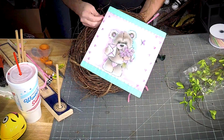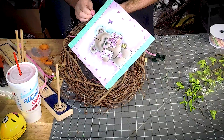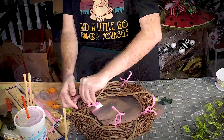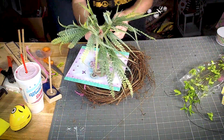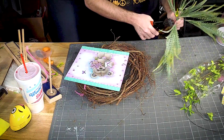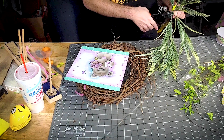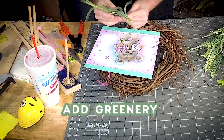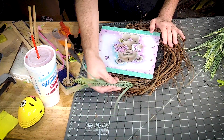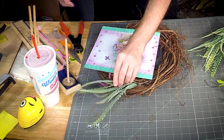All I'm doing is running that pipe cleaner through the back and tying it off. I'm using a 14-inch oval. So I'm gonna start with this fun little plant and I'm gonna use this screen to start just building out and making a shape for our wreath.